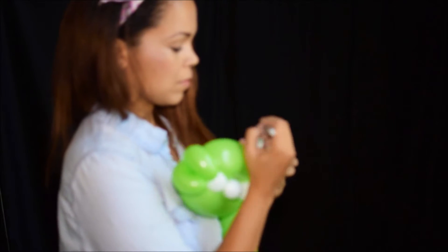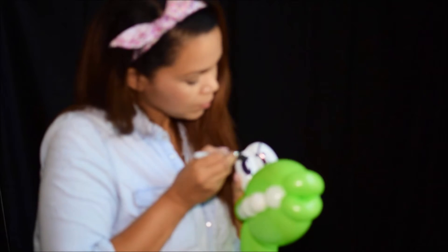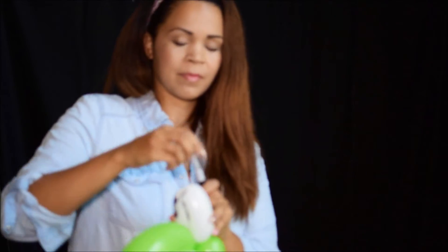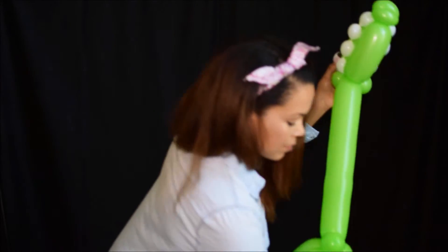Next, get your balloon marker or your Sharpie. I'm adding in the eyes and I made them angry. I usually like to ask the kiddo if they want their dinosaur or their dragon to be nice or mean — sometimes they really want a nice one, so it's better if you ask.